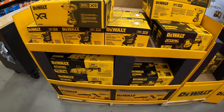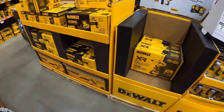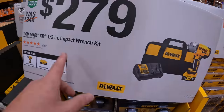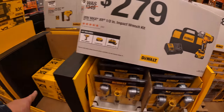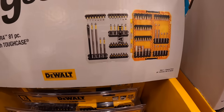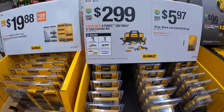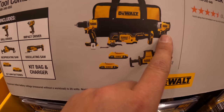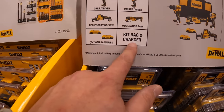They're not done setting up — I'm going to do just a few more things and get out of their way, and I'll be back on Monday. $279 for their half-inch impact wrench as a kit with a 5 amp hour battery, charger, and a bag. $19.88 for the 81-piece drill and driving bit set with tough case. $299 for the four-tool combo kit: drill driver, impact driver, single-hand reciprocating saw, oscillating saw, two 2 amp hour batteries, charger, and a bag.